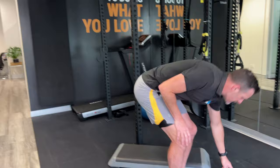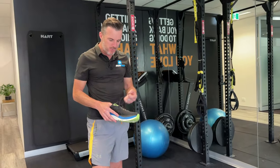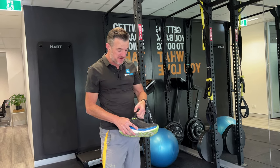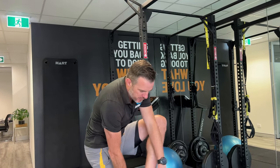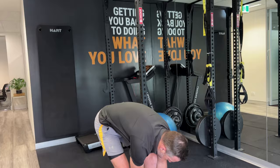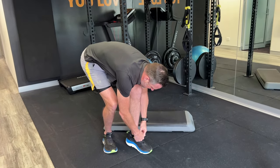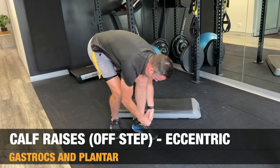Once you've done those two — the hardest and most boring ones — you need to work on your calf. People with plantar fascia problems usually have calf weakness, calf tightness, and often old calf problems. Work on those, and you'll actually strengthen up the foot as well. Put your shoe back on for this so you can grip the step.